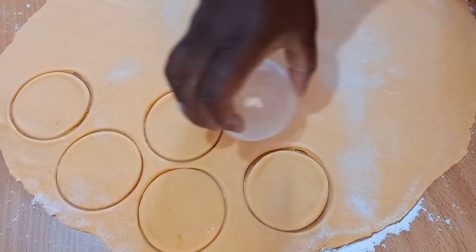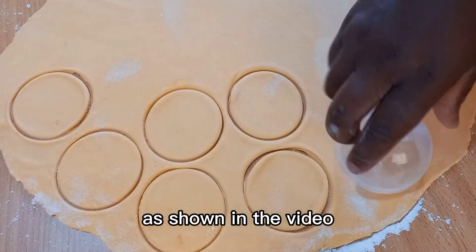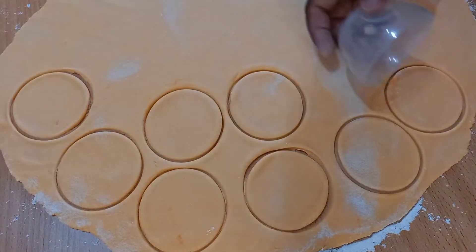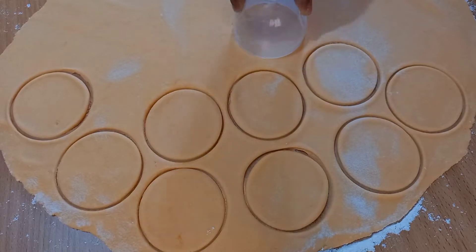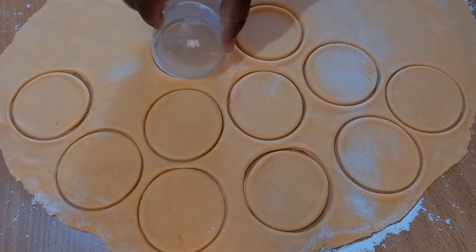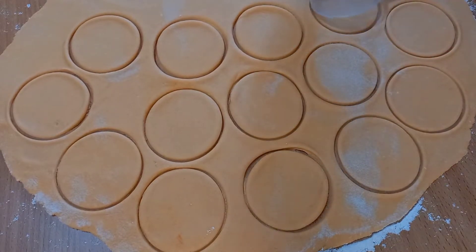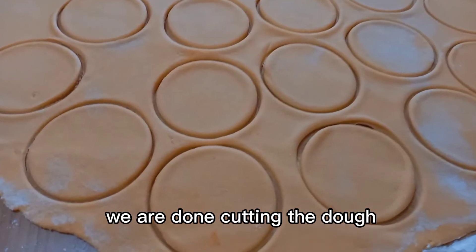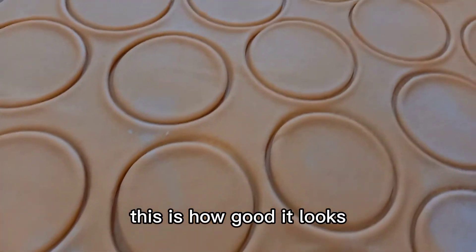Cut the dough as shown in the video. We are done cutting the dough — this is how good it looks.